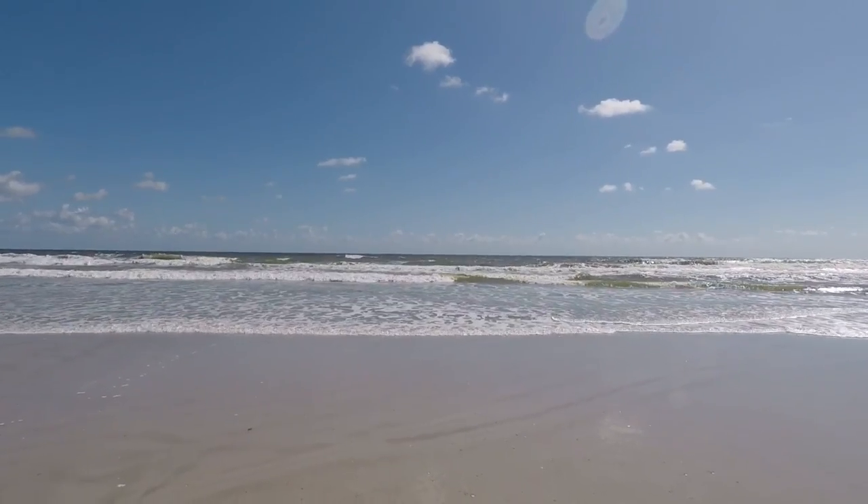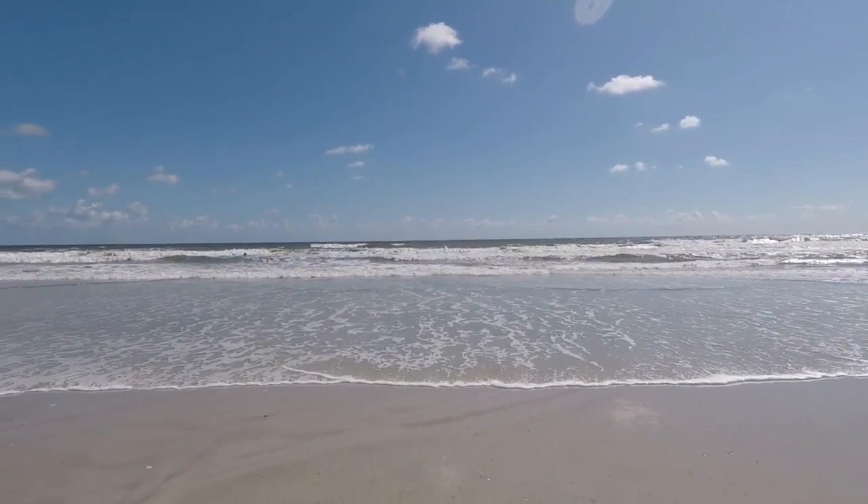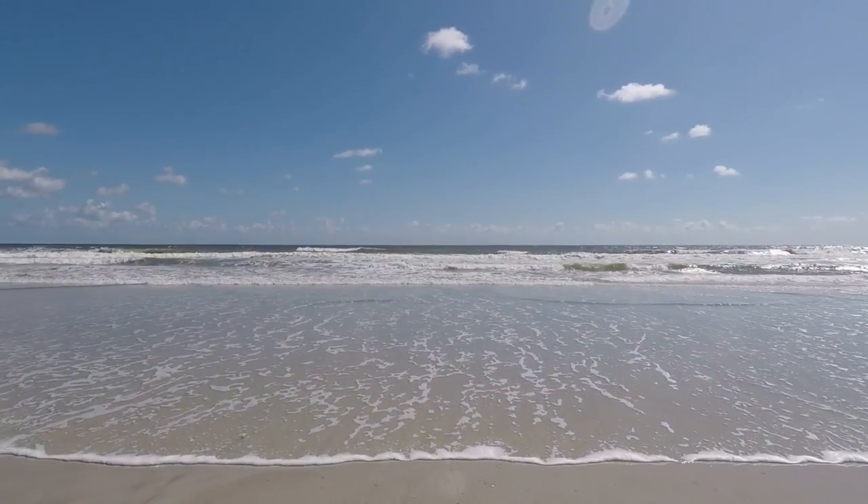Hello everyone, Jay here. I'm at the beach. I have the Treasure Pro. We're set to beach mode, sensitivity of five. Let's get all the goodies.